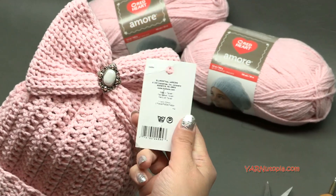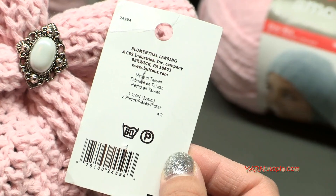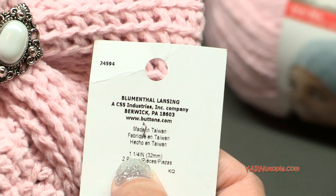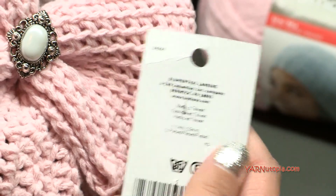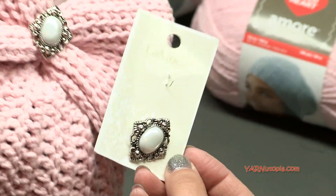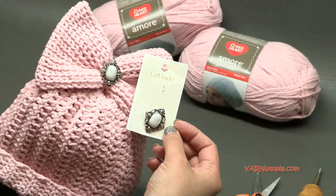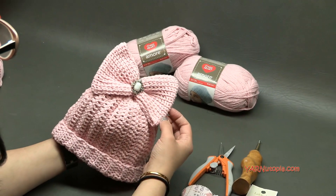This button is one and a quarter inch, 32 millimeter. There were two buttons in the package and I used just one of them. But you can use any type of button or bling that you have to embellish your bow.